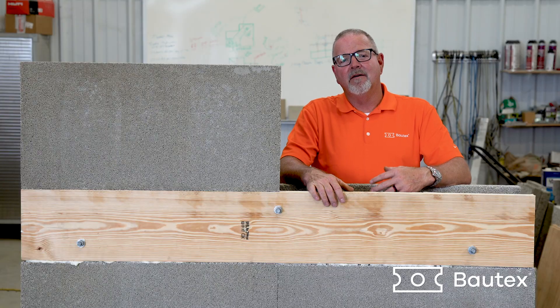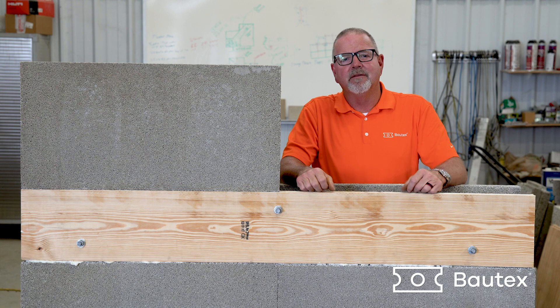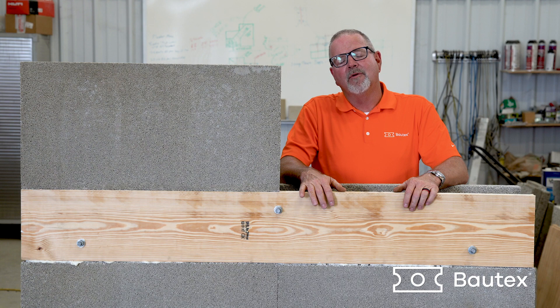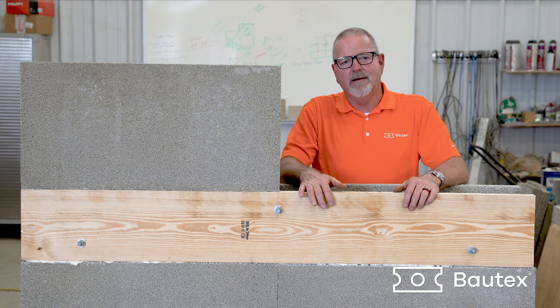So you can see all we did was replace the inside face of a typical bond beam with your structural ledger board, with J bolts embedded into the concrete. Now your floor connections are just as you normally would do. If you want any more information, please check out our other videos or go to bowtechsystems.com.